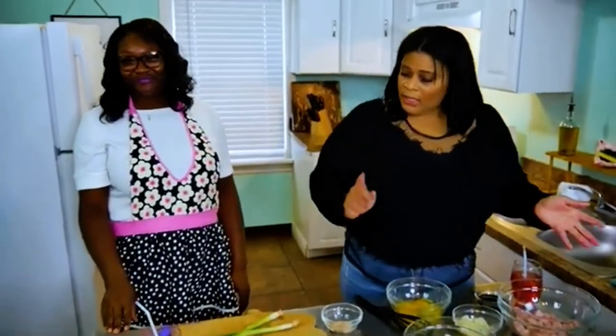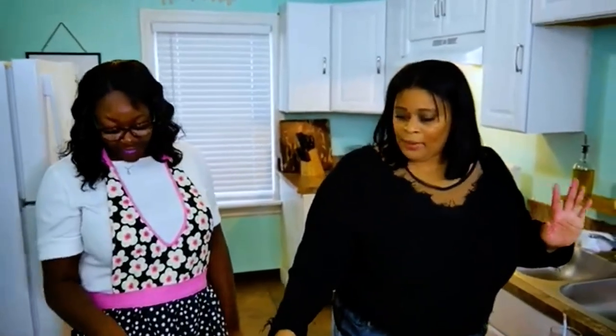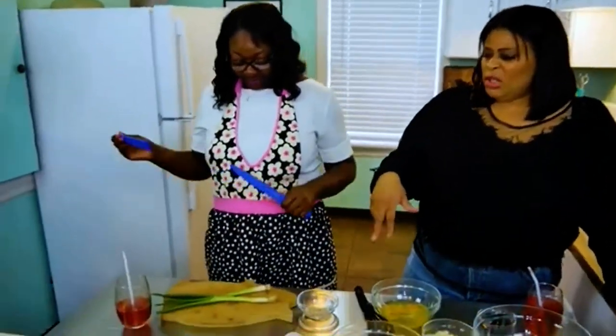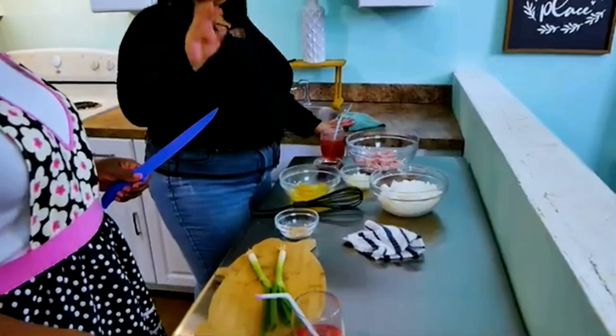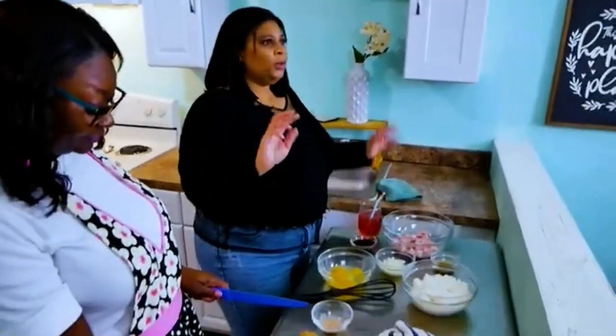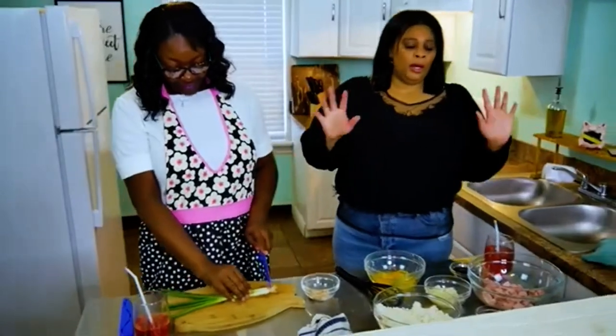So Tamika, I want you to help get started with chopping the green onion. You can chop both of them. We're probably not going to use all of it, but some will be for garnish and some will work into the actual rice mixture.